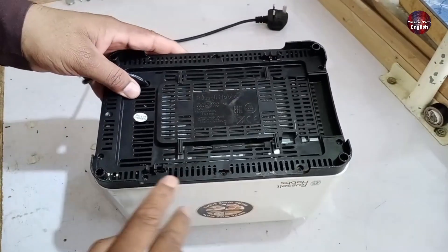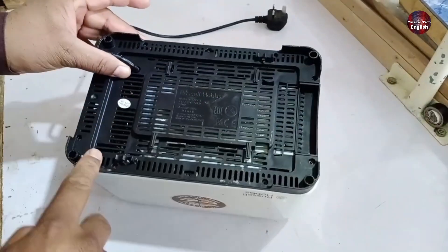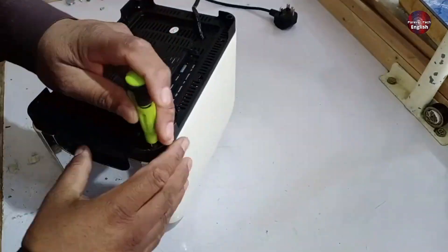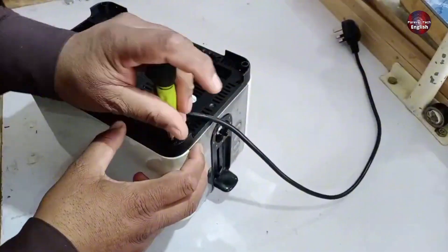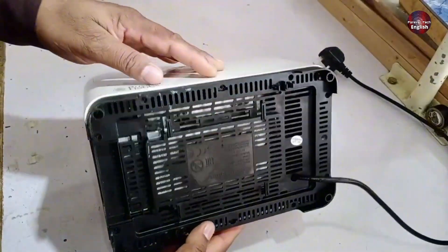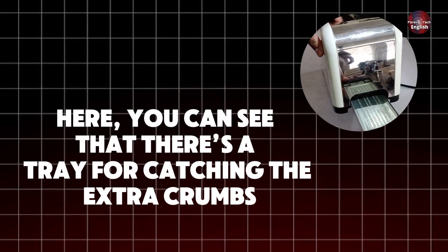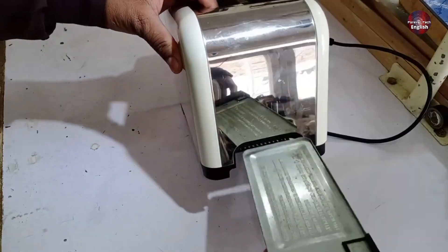I have already removed the screws from here, and four screws are left, so I'll remove them now and then show you the next step. I've opened it up, and the first thing I'll do is remove the lever so that it can be opened easily. You can see there's a tray for catching the extra crumbs, so I'll take that out as well.